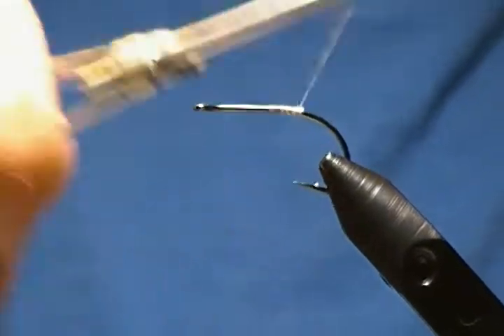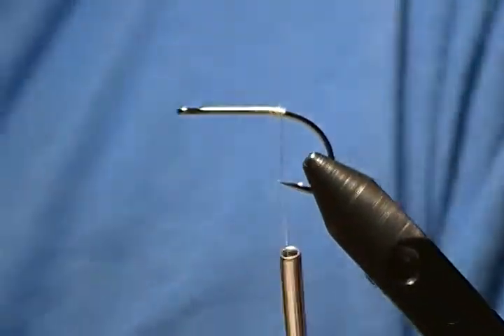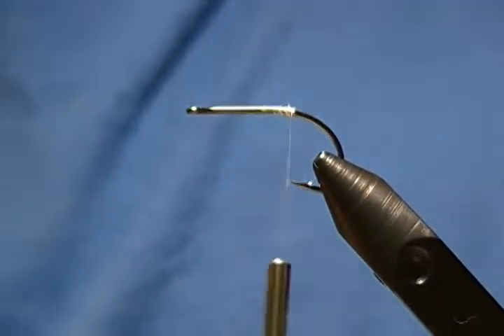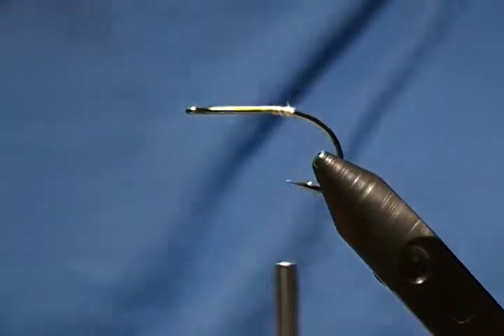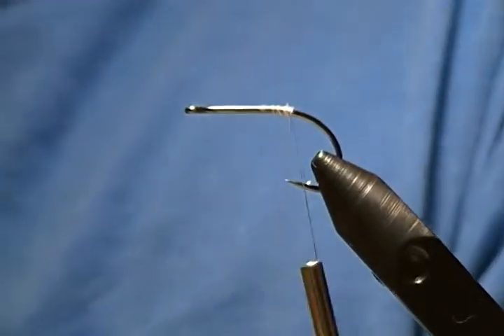For stacking deer hair we're going to start the same way. I'll cut another section of white just like so, and comb out all the under fur.